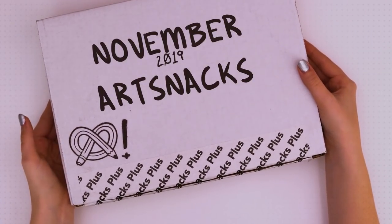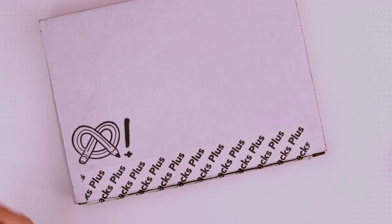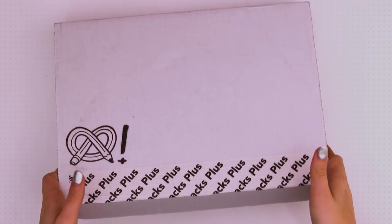Hello, welcome to the video. Today we're gonna be having some fun with the November Art Snacks Plus box — open it up, find out what's inside, and then make some art with it.